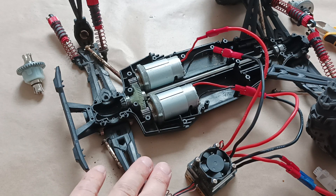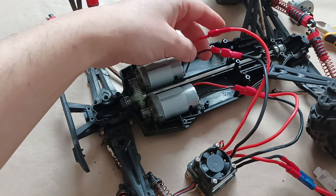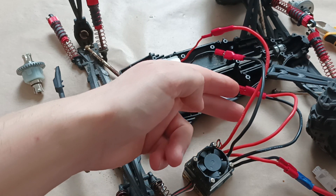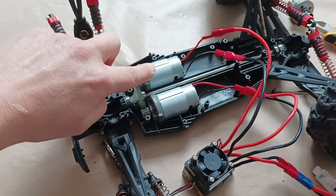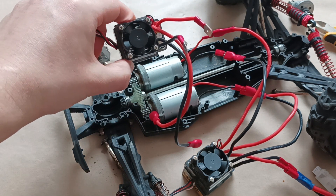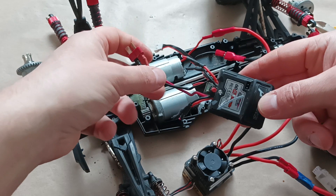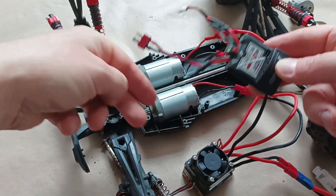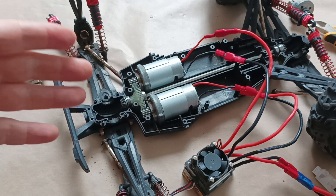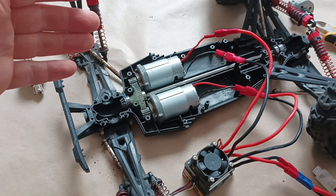Now I have this electronic speed controller connected to the two electrical motors. I've cut the cables and added some connectors to them. This electronic speed controller has two outputs per each electric motor. You can also find other electronic speed controllers that have only one output. As with the original receiver, I had two outputs per motor, so I use the same logic here. The logic of how you connect the ESC to the motors is explained in my previous videos.